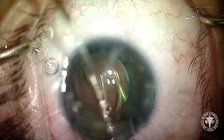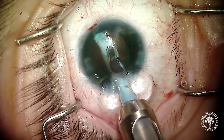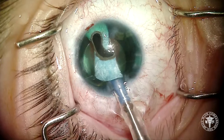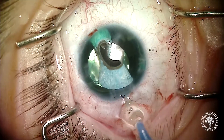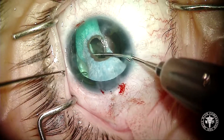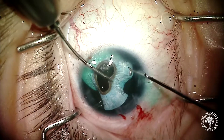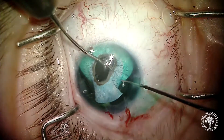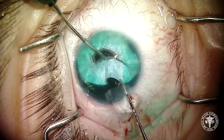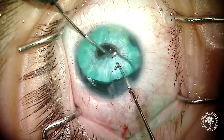The IOL goes in, and now we're going to add some viscoelastic to deepen the chamber and then inject our artificial iris. This is a large silicone implant — this is the without-fiber artificial iris — and you can see that leading edge goes into the capsular bag. Now with the help of a Snyder Grasper, which is a 25-gauge micro forcep, as well as a lens positioner, we carefully grab the artificial pupil border, twist the forcep to shorten the cord length of the artificial iris, and then carefully dunk that into the capsular bag. There we go.